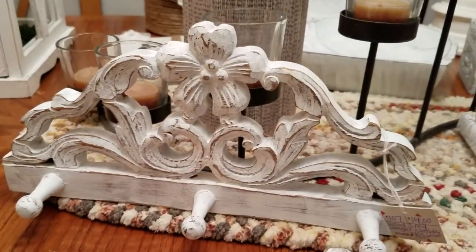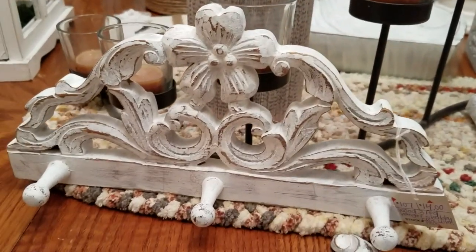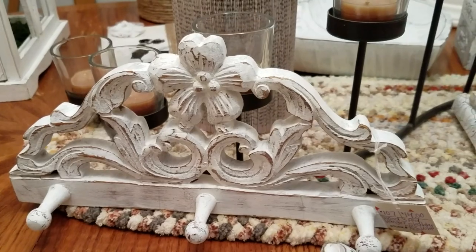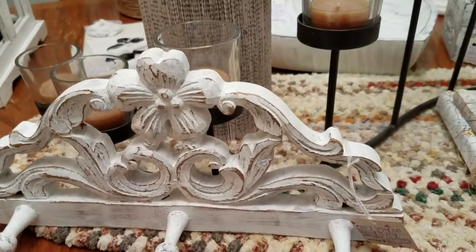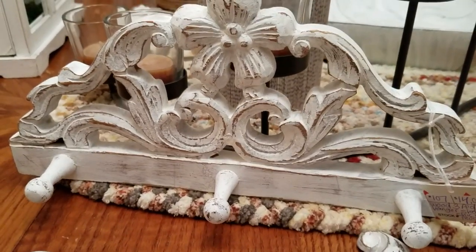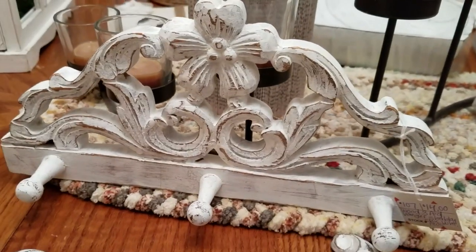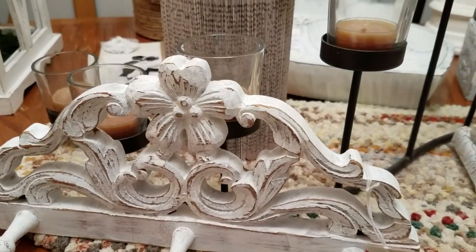Another item that I painted — I actually had this in my booth for a while and it was just plain wood. It was not selling. I had $4 on it and it didn't sell, so I went ahead and gave it the treatment, and I put $14 on it. So that's going to go back out to the booth, and hopefully it should do well.